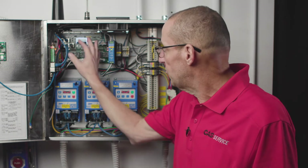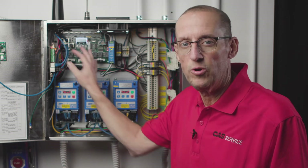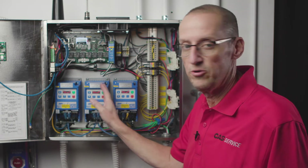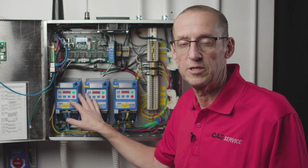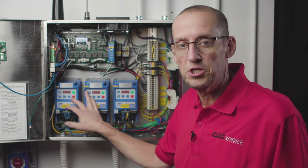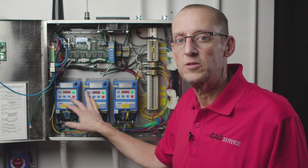So every Modbus fault is a communication problem. One of three things is going to happen. Either the circuit board is looking for a device — it's programmed to look for a device that doesn't exist in the network, maybe your device is powered down, haven't plugged it in, something like that. Or you have a device that's in a fault condition, which will cause a Modbus fault.